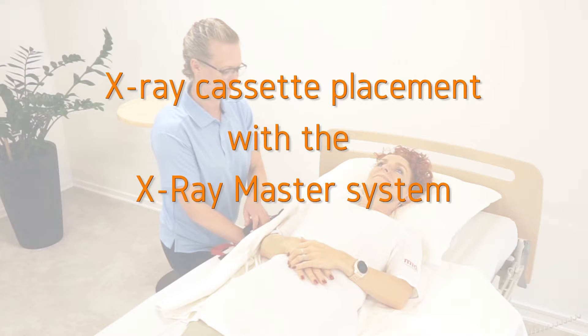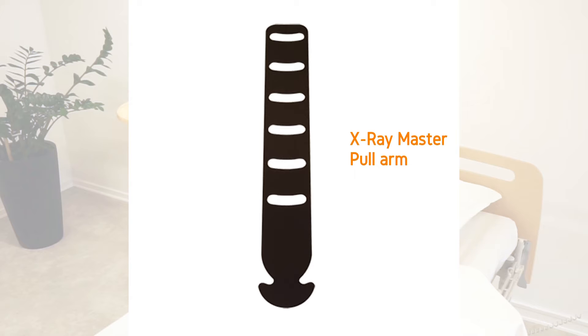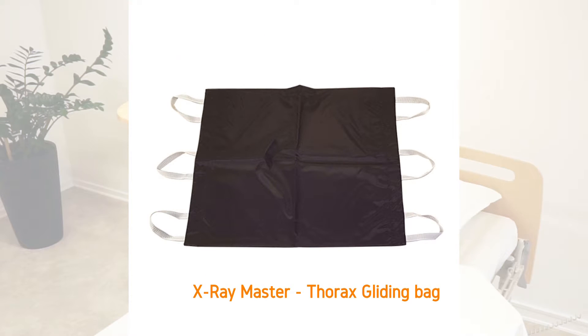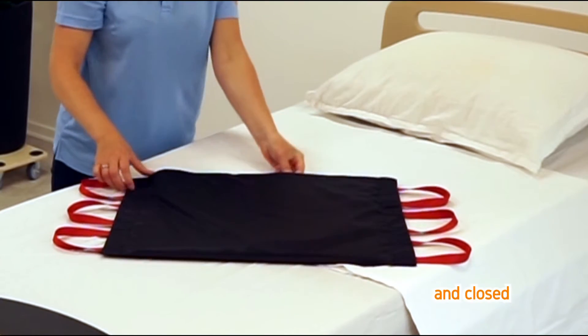X-ray cassette placement with the X-ray Master System. The system consists of a pull arm, two sliding arms, and a gliding bag. The X-ray cassette is inserted into the gliding bag and closed.